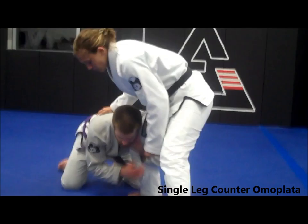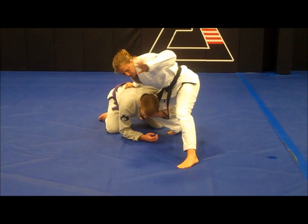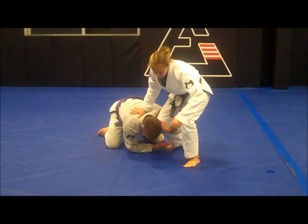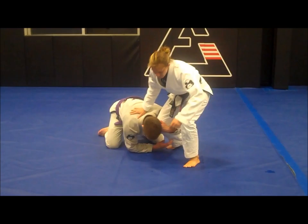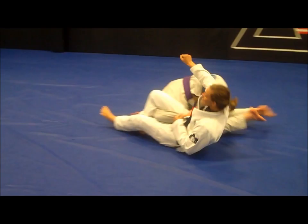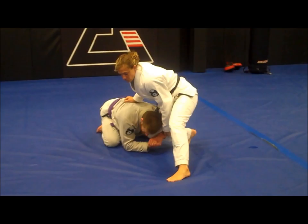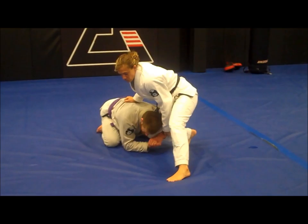The omoplata setup is going to start from the single leg counter here. What I need to do is get weight on top of it, get good base. I'm going to take my free hand and grab the sleeve, pulling a little bit of tension in position. Now I'm going to roll on my inside shoulder as I pivot my foot around and enter into the omoplata. Single leg counter — I take my free hand, get tension, roll on the inside shoulder, and turn the angle of my foot to enter into the omoplata.